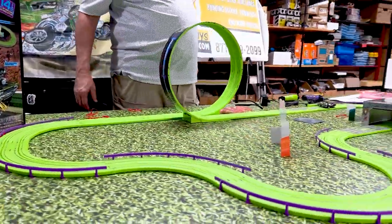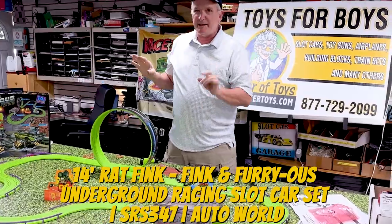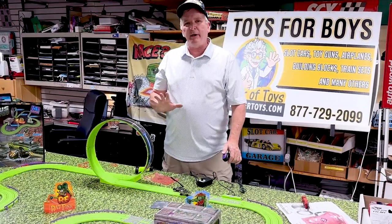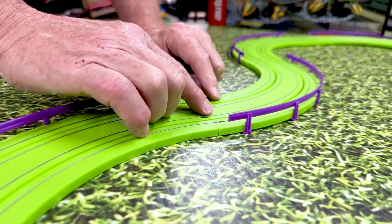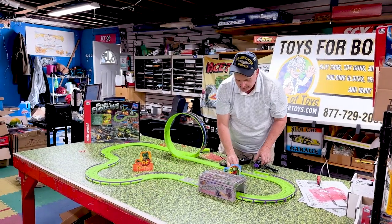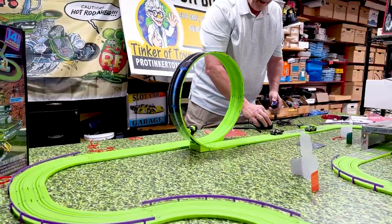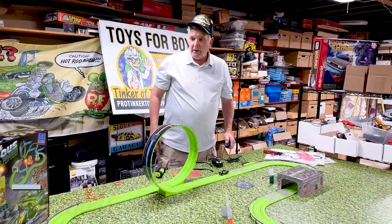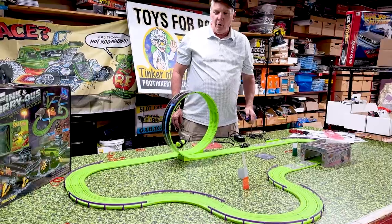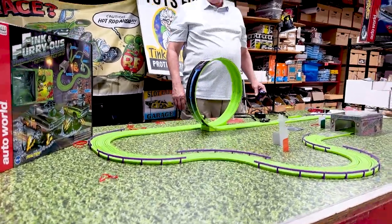That's the Rat Fink set. We're going to demo it. One thing that makes this set really nice is the adjustable transformer, because now you can set your power to exactly how much you need to get over the loop. Right here is what you always want to check — make sure these are both flush. At low power, that's 9 volts — watch what happens. It barely gets over the loop. Just enough to go over. Holy cow. Now let's show you what 24 volts looks like — holy cow, damn!